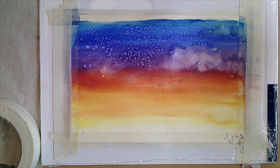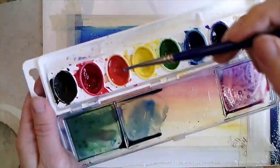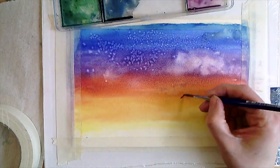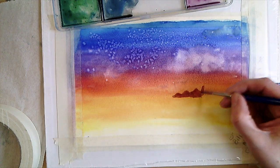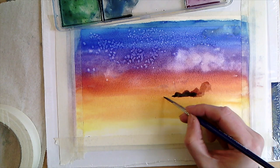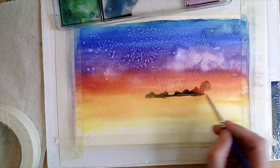I let that dry and then flipped it over and went back to my first colors — I felt like this one wanted to be mountains. I mixed a red-violet together to create mountains and did look at a picture for some inspiration, though I didn't copy it exactly. Not all mountains are triangles and they're not all perfect. I was realizing I wanted some more violet in there, maybe some more blue.